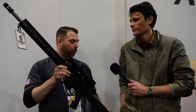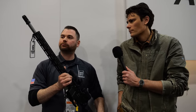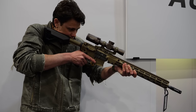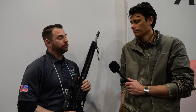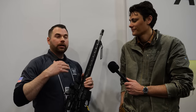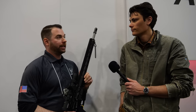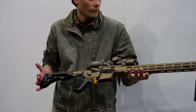Tell us about the barrel material and process. Typically when you have a cold hammer forged barrel — which we're doing on-site, cold hammer forged and chrome-lined — with chrome lining you're often sacrificing accuracy for barrel life. With our proprietary process, we're able to get match-grade accuracy with combat barrel life. We've seen a lot of good results in testing.